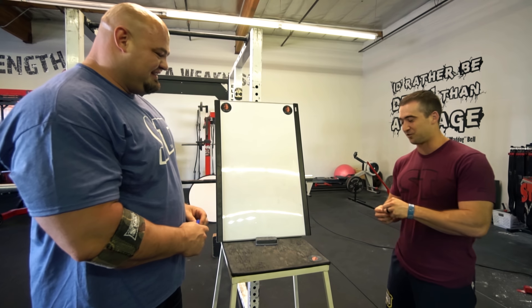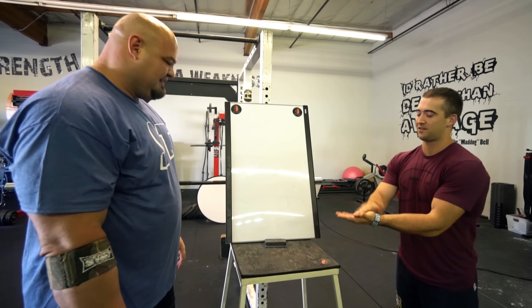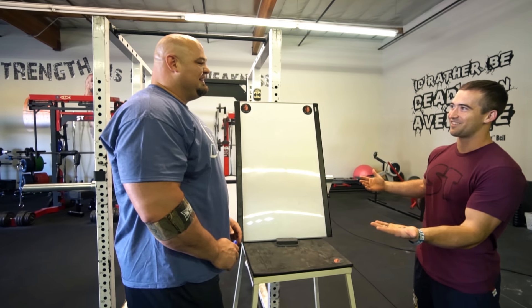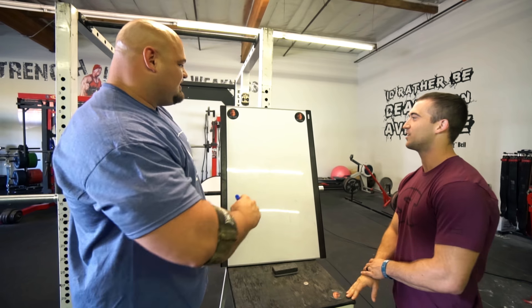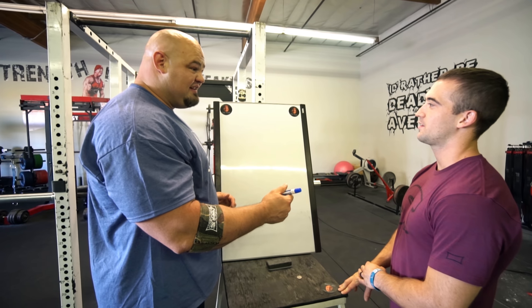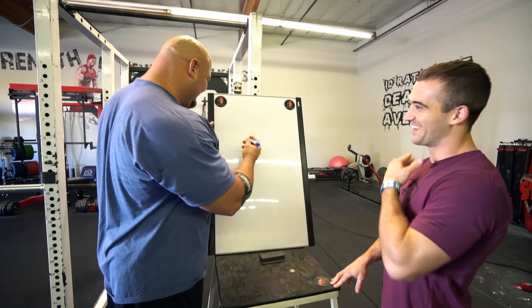Heads it is. All right, so I think the first exercise is safety squat bar squat. Have you ever done that? Nope. Perfect, I like that. We'll keep that going.